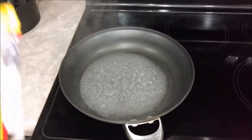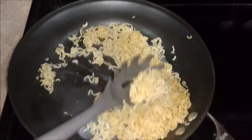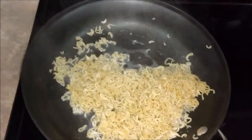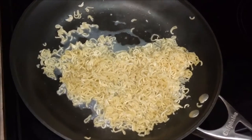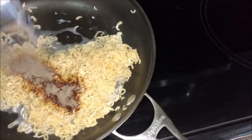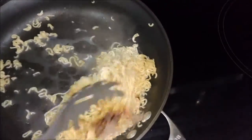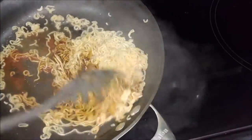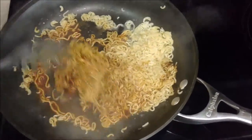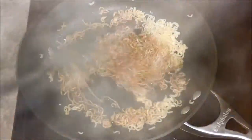Alrighty guys, we're back. Boiled it for two minutes total — one minute on each side. Now we're going to add the seasoning packet like so, and stir it around to get it all incorporated in there.